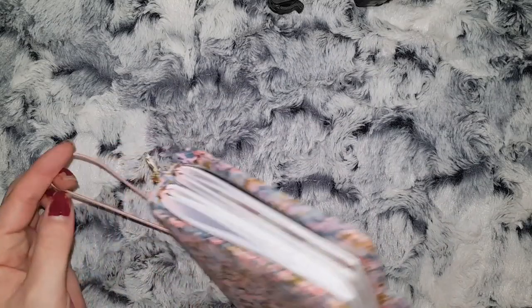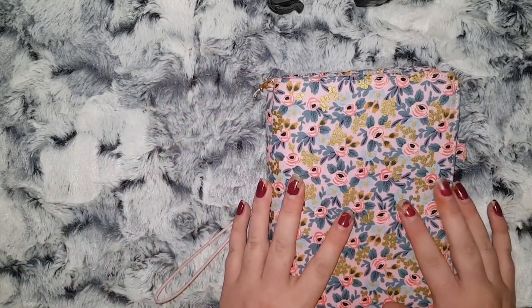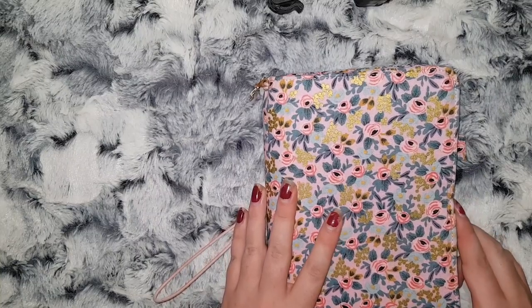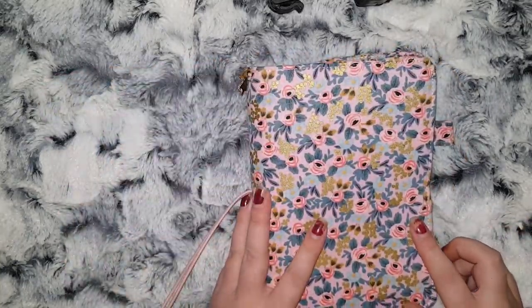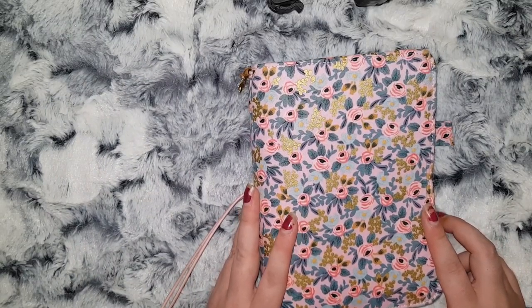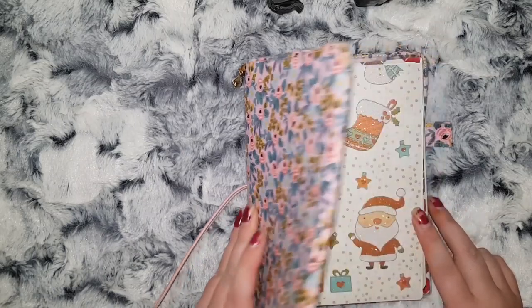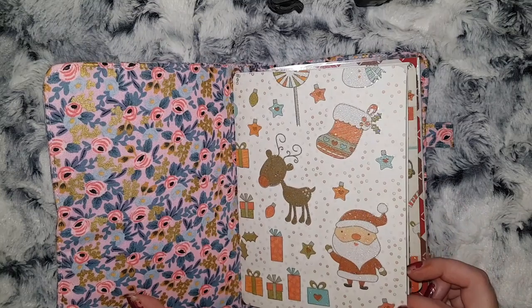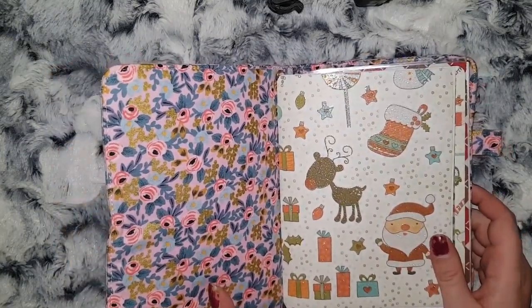I'm going to show you what inserts I'm going to use, and I'm hopefully going to be able to get a plan-with-me using this up before Christmas. You'll see in here that I changed the inserts up from my YouTube and social media planner that I filmed yesterday. I decided to use some of the dashboards because I do want to try and start using this before the month's out.